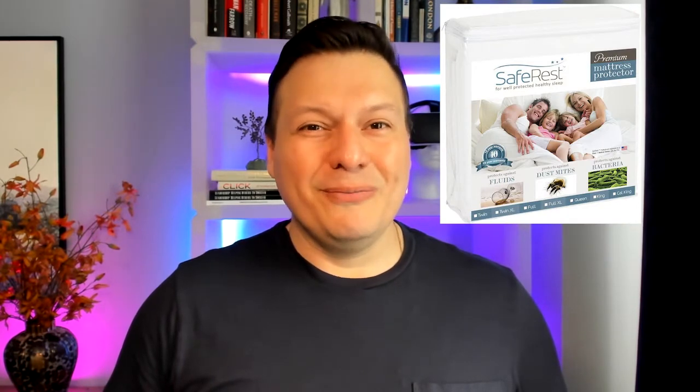If you're looking for a great waterproof mattress protector, look no further than the Safe Rest waterproof mattress protector. Today we're going to review this product and how I use it for my aging pet. Let's take a look.